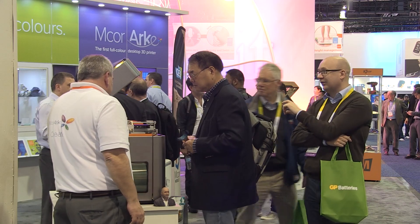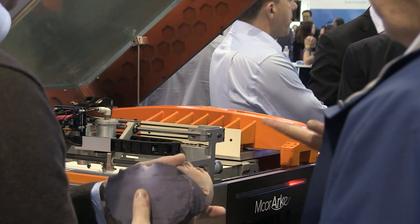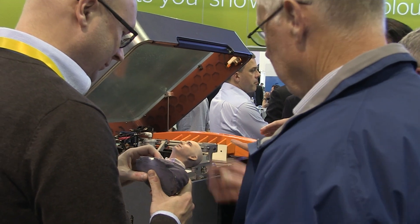We're here at CES 2016 and yesterday we just launched our mCore Arc, the world's first desktop full-color 3D printer. We're very excited because we're also bringing professional quality, low-cost reliability to the desktop. Effectively what we've done is we've brought the iris quality down to the desktop at a low cost.